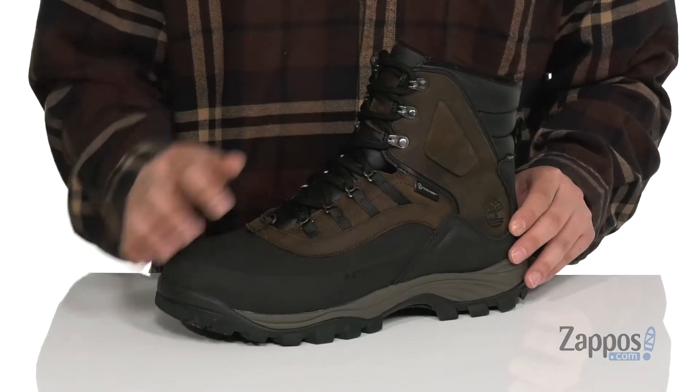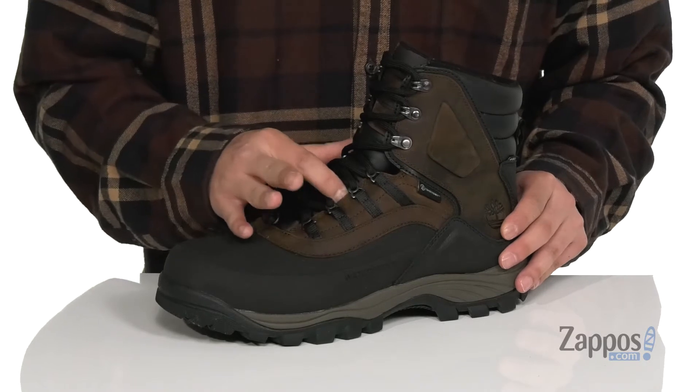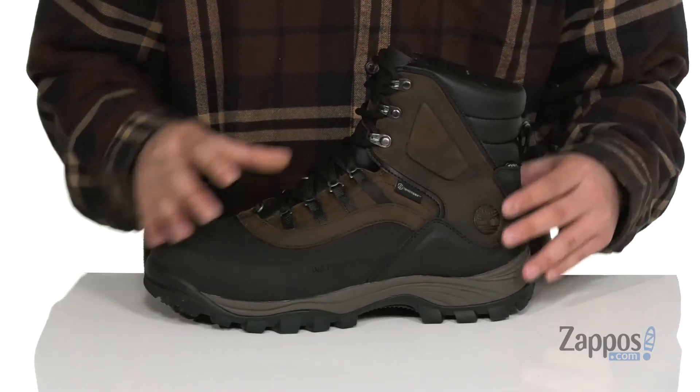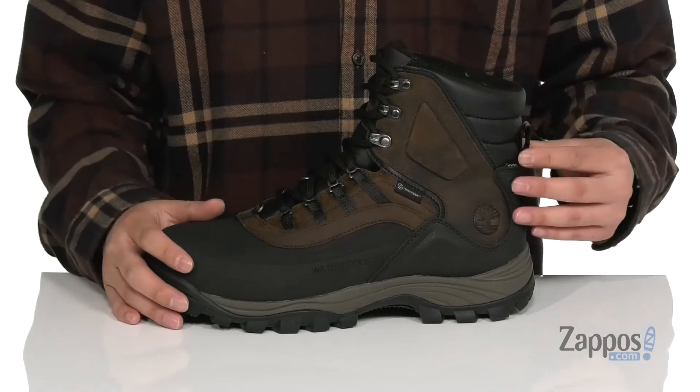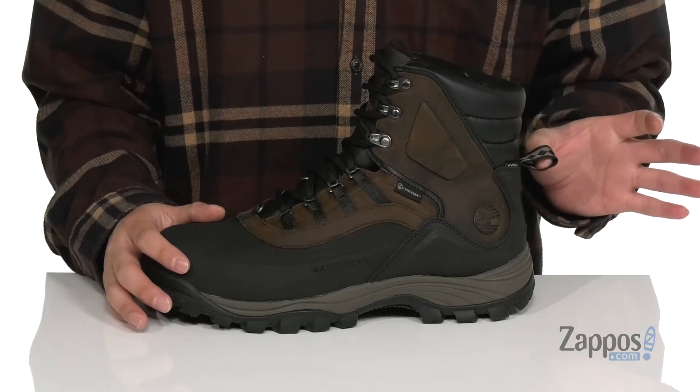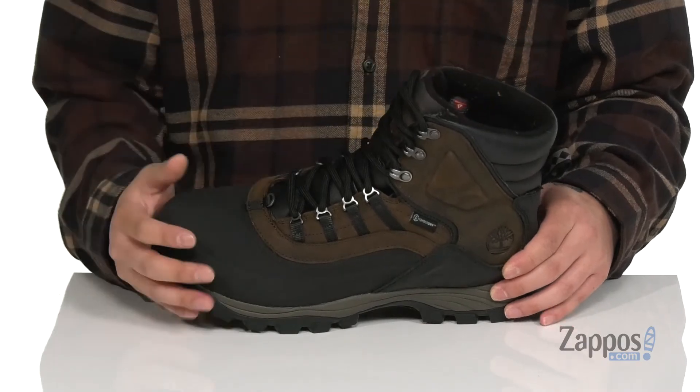Traditional lace-up design with quick hook loops up top for an easy and secure fit. Gusseting on the tongue to keep out debris. The high top silhouette provides excellent protection and padding on the tongue and collar. You've also got pull tabs located at the heel so you can throw this on with ease. 400 grams of Primaloft insulation to keep you warm and comfortable.